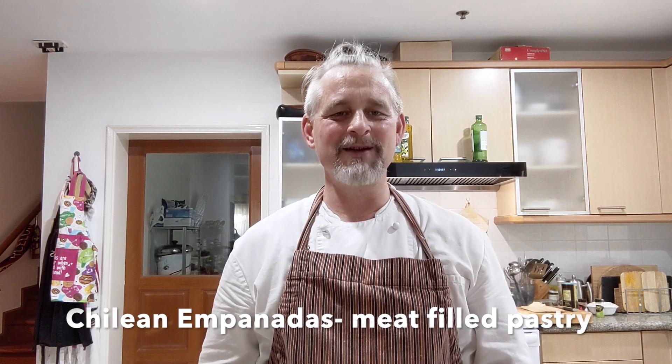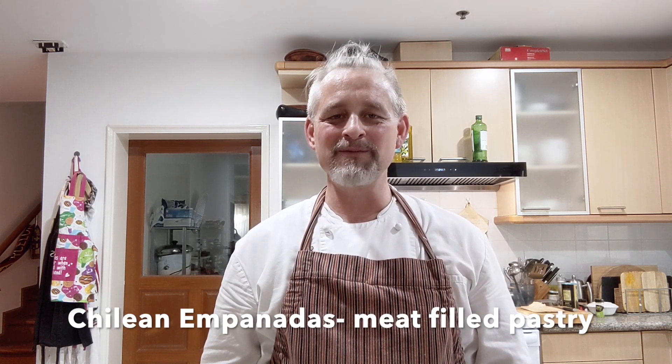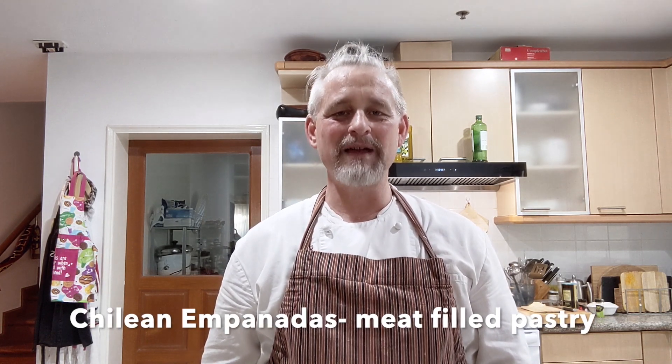Greetings one and all. Today we're going to be making the ultimate comfort food. It's a meat-filled pastry called empanadas chilenas. Let's get to it.